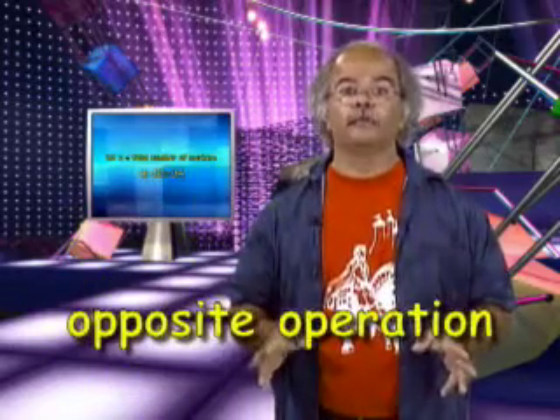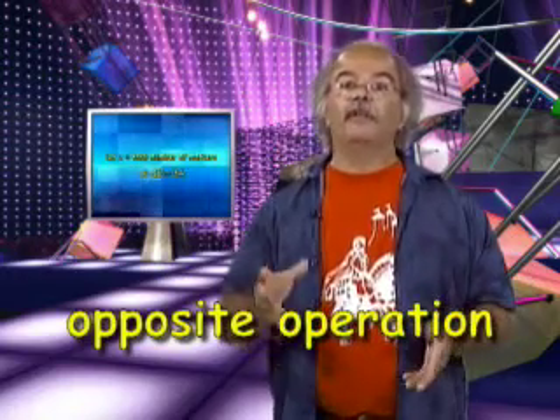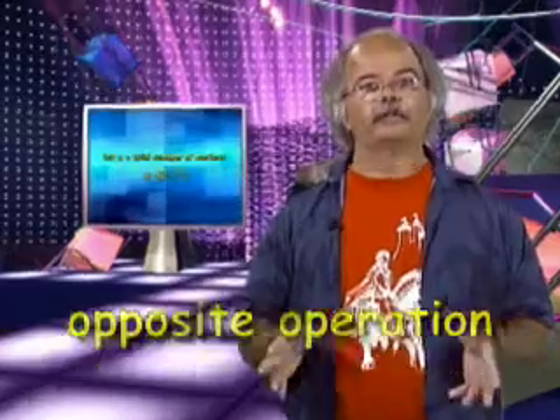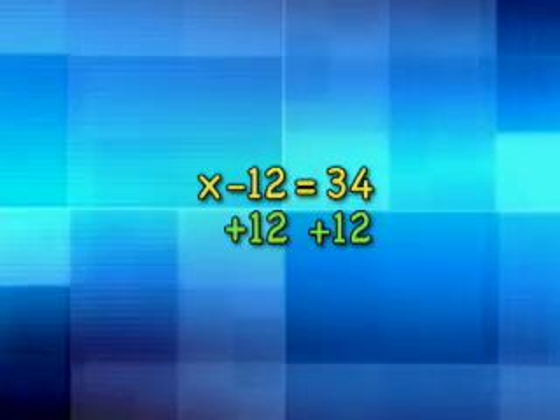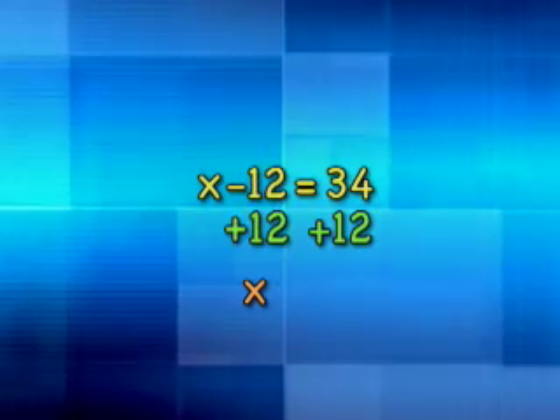To do this, we're going to perform the opposite operation. Addition and subtraction are opposite operations, because if you add 5 to an amount then subtract 5, the amount doesn't change. Multiplication and division are also opposite operations. This equation has subtraction in it, so the opposite operation is addition. Let's add 12 — not just to the minus 12, but to both sides of the equation, like the seesaw, to keep it balanced. When we add positive 12 and negative 12, the result is 0, and x plus 0 is x. On the right side, we add 34 plus 12 and get 46.